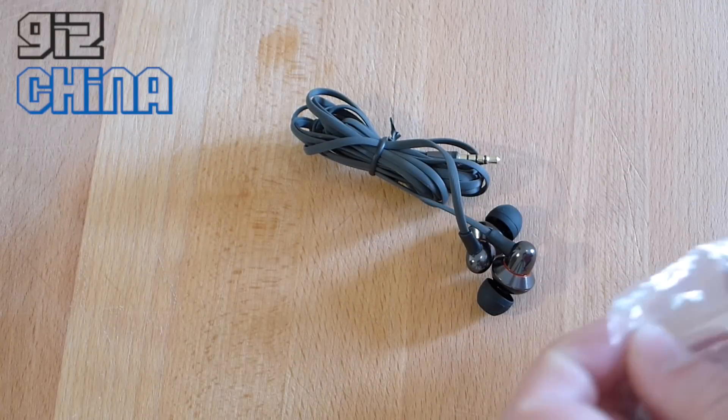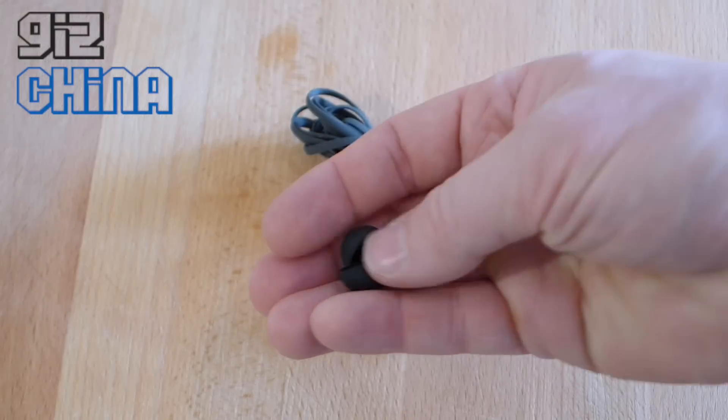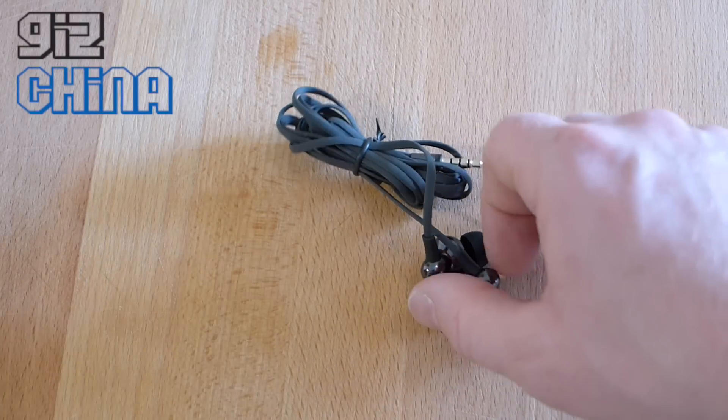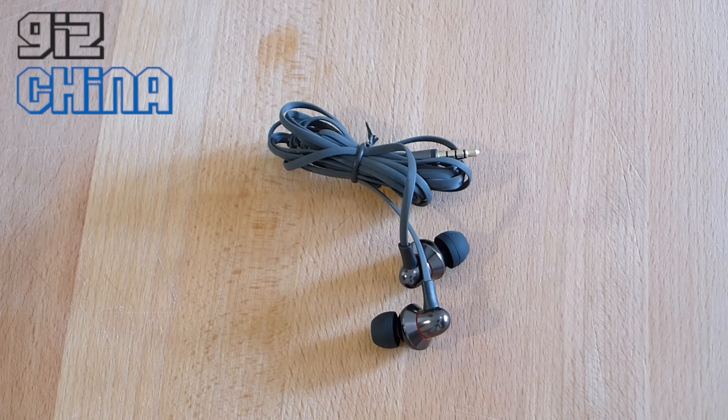There are small, medium and large silicon tips — six to choose from altogether — so you can really get the fit nice and comfortable in your ear, enjoy the music, and not let any sound leak out.